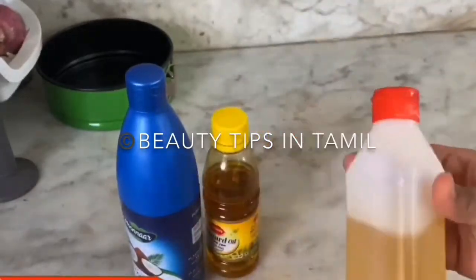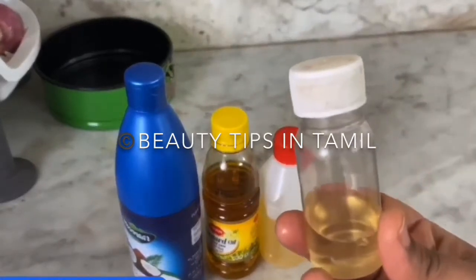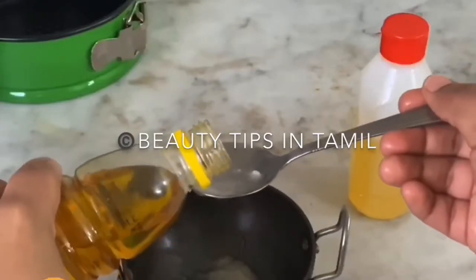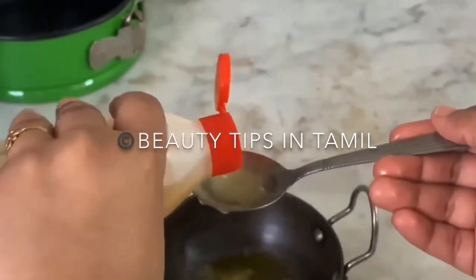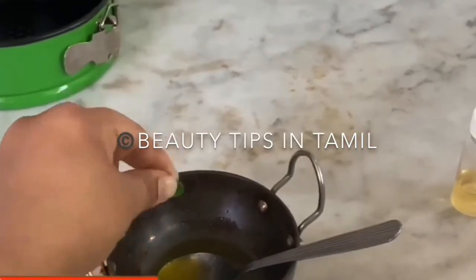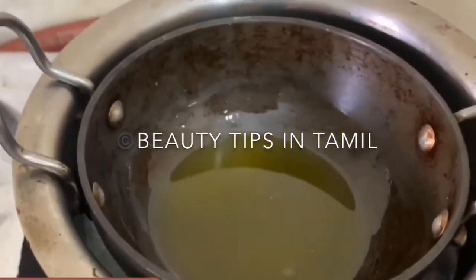For the oil massage we'll be needing one tablespoon of coconut oil, one tablespoon of mustard oil, two tablespoons of sesame oil, and one vitamin E capsule. We are going to use the double boiler method to slightly heat the oil, so add all the oils to a mixing bowl or a heavy-bottomed kadai.